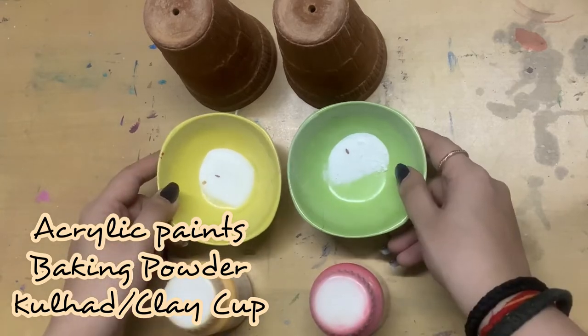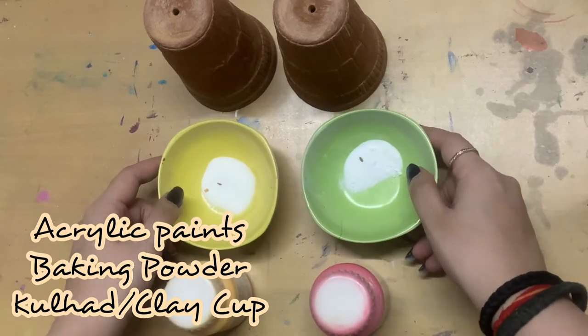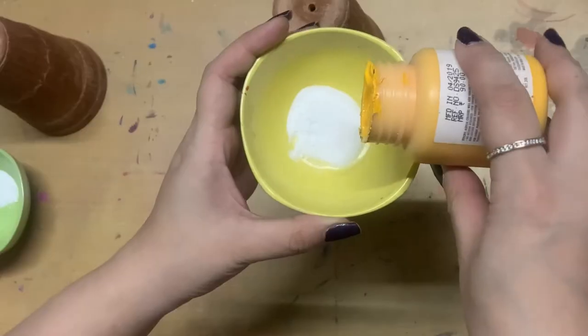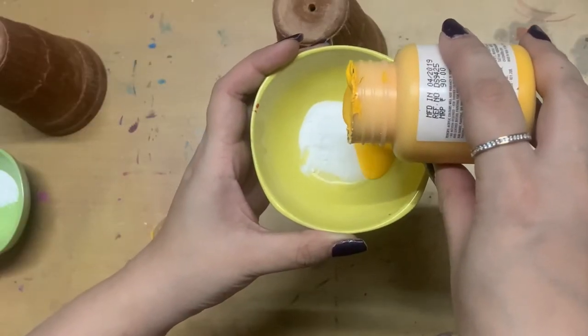For this video you are going to need some acrylic paints, some baking powder, and kulhars. These are kulhars if you didn't know. I have also made a little hole at the bottom — you'll understand why later on.